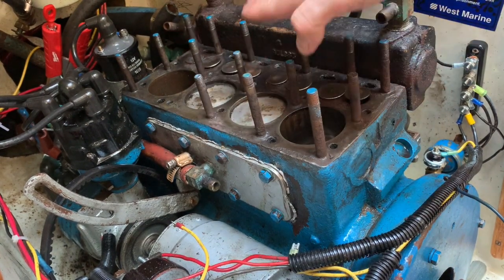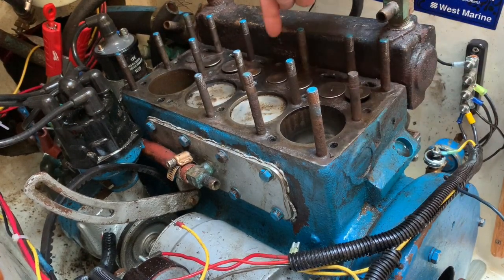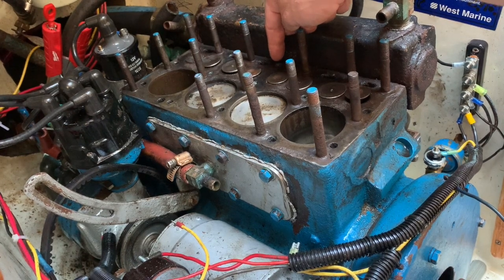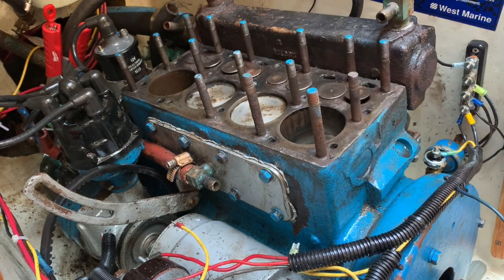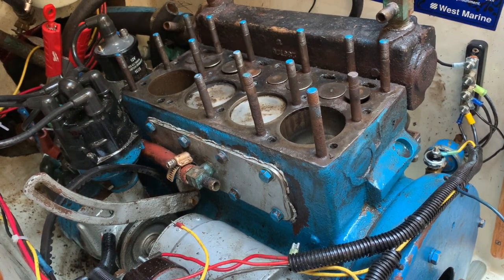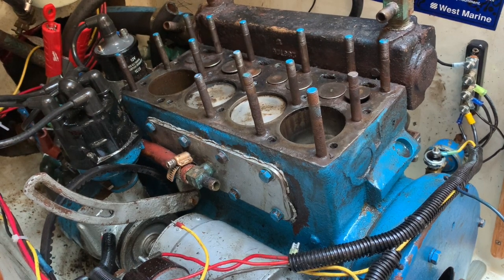What I'm going to do is finish cleaning off the top, getting it ready. This stud broke, so we're going to have to re-thread that. I'm waiting on parts — they come in tomorrow but it's Sunday and I have to work all week, so I won't be able to rush down and get them.